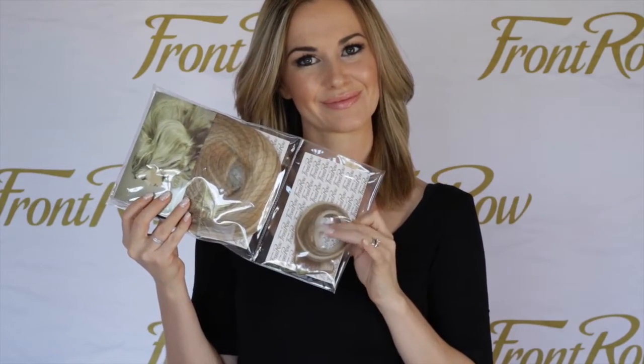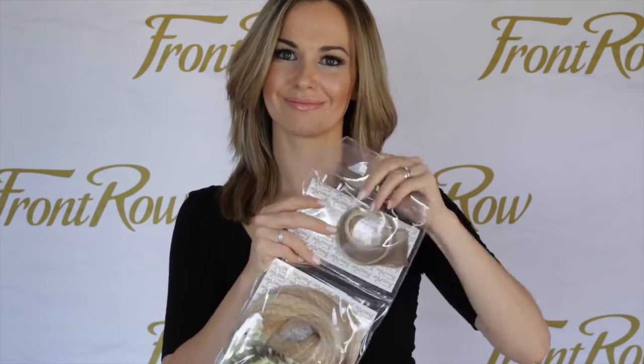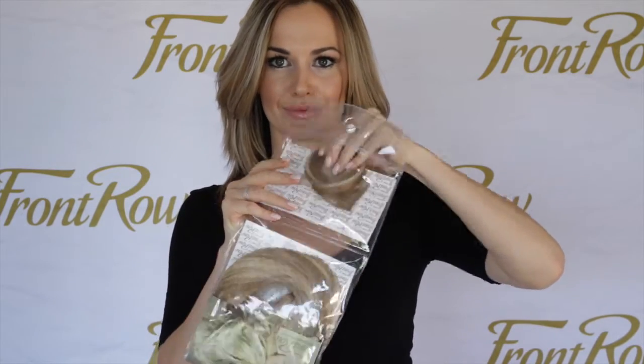Each set of Front Row hair extensions is delivered with a test weft. The test weft allows you to check the color in your hair. If you find that the color is not right for you, you can always pop it back into the packaging and return it or exchange it for a new set.